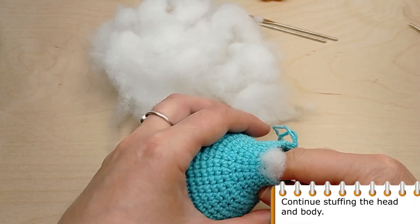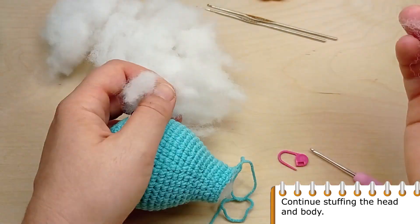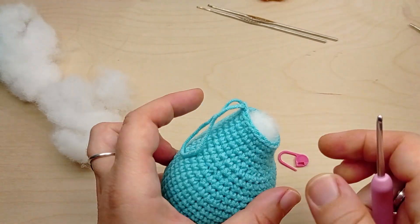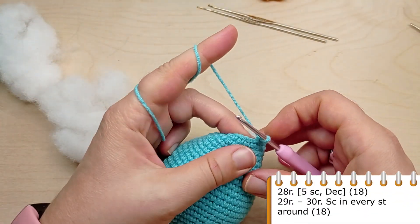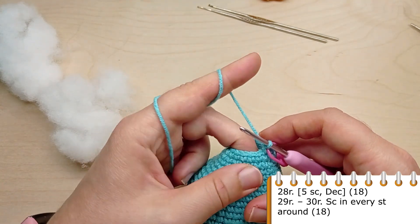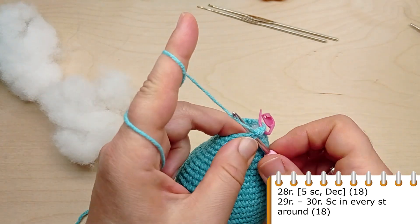Continue stuffing the head and the body. For round 28, crochet single crochet in the first five stitches, then make a decrease. Repeat five single crochet, then make a decrease. Repeat till the end of the round until you have 18 stitches in total.